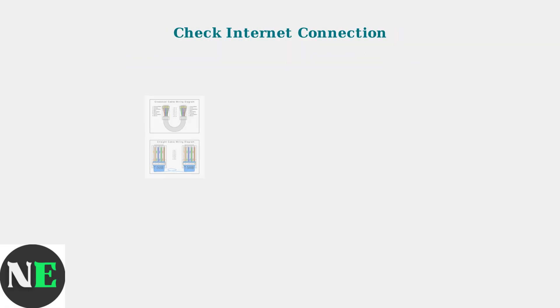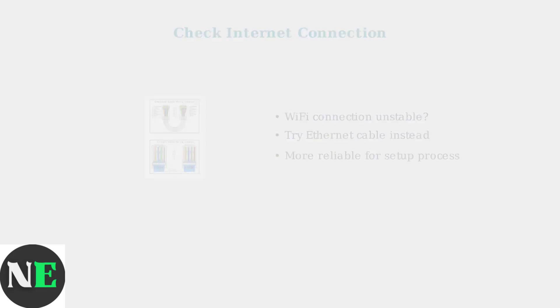If power cycling doesn't resolve the issue, the next step is checking your internet connection. A poor or unstable connection often causes setup problems, especially when linking your Vizio account.